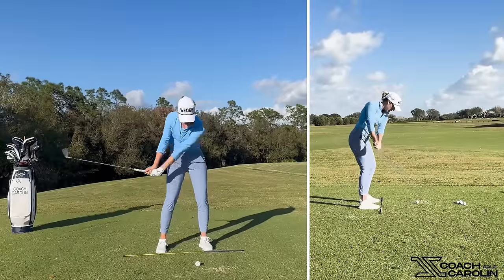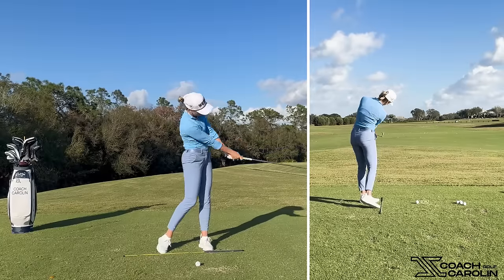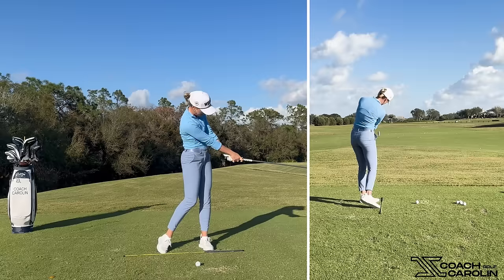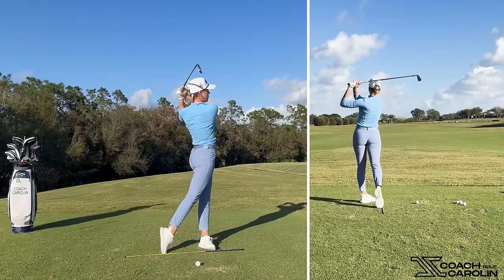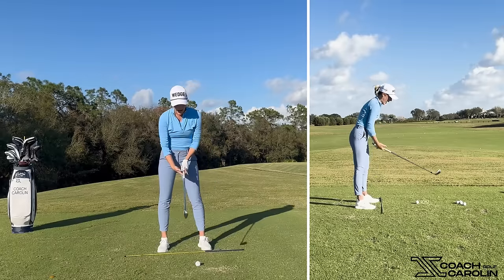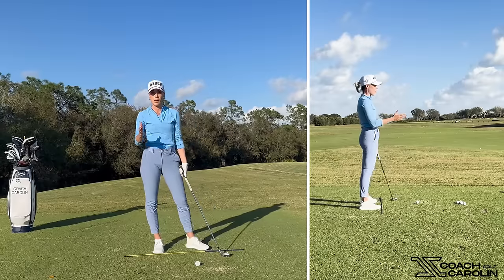The hand rotation actually happens way past the golf ball — it happens here. When you look at all the tour players, this is when you start seeing actual rotation of the hands and wrists going into the finish. You do not see active hand rotation at the bottom of the swing unless you're massively flipping the club face.